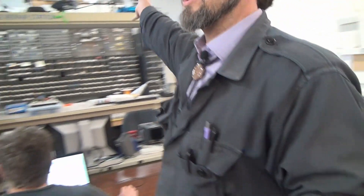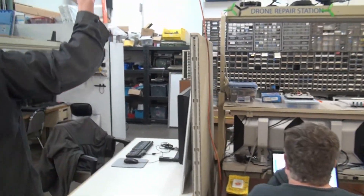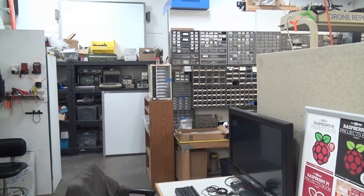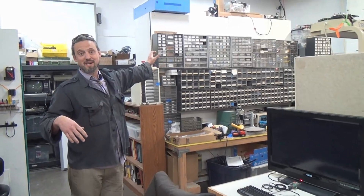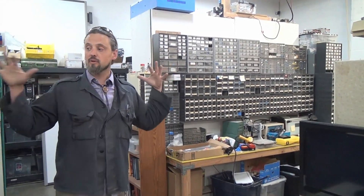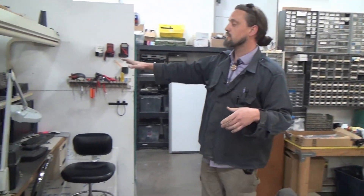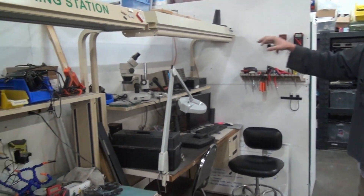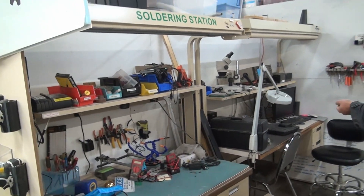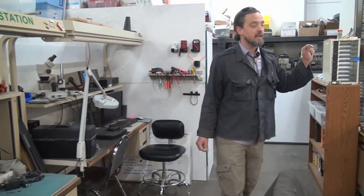Over this way we have our electronics lab. We have thousands of components here for your project. The first rule of the makerspace is don't make us make a rule — so don't use all of them in one project. All of this equipment is here for members to use. We have diagnostic gear: oscilloscopes, stereoscopes, USB microscopes, a nice little solder station ready to go, and a little pick-and-place machine that's not behaving at the moment but members are interested in getting it going.